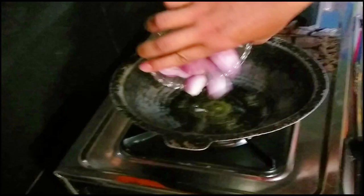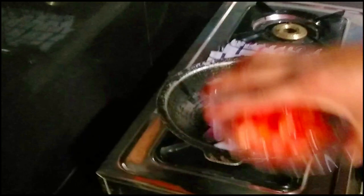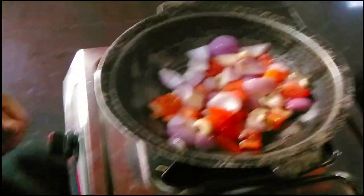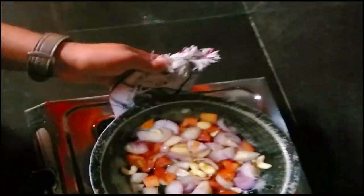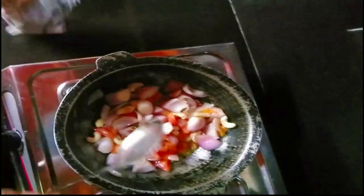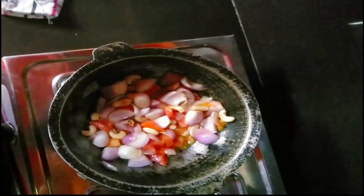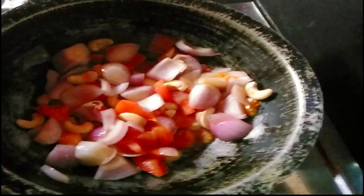With the potatoes, add the potatoes, mix it up, and then we'll cook it in a little bit.